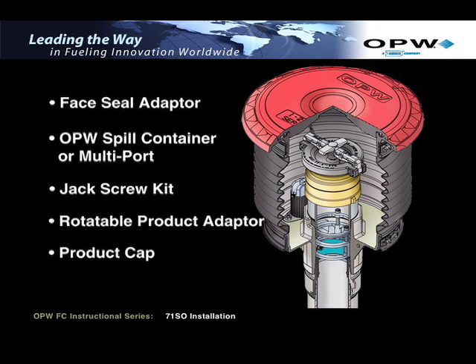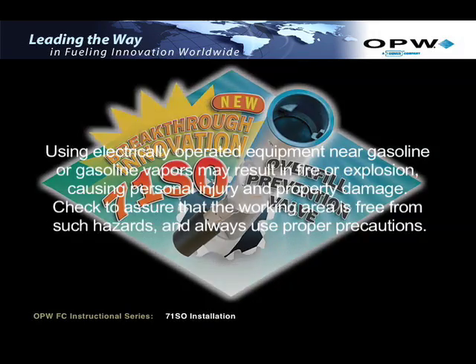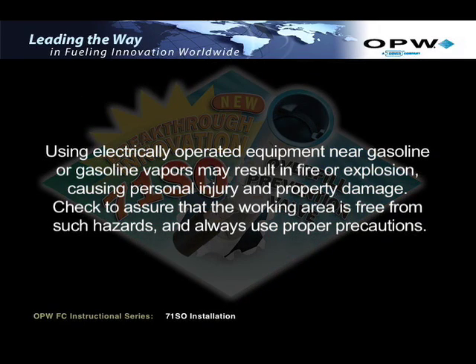Before you begin the installation process, please be aware of the following warning: using electrically operated equipment near gasoline or gasoline vapors may result in fire or explosion, causing personal injury and property damage. Check to assure that the working area is free from such hazards and always use proper precautions.